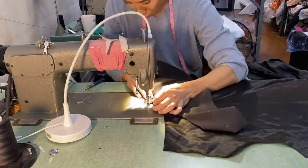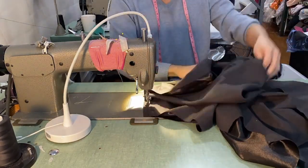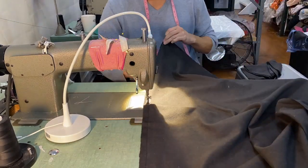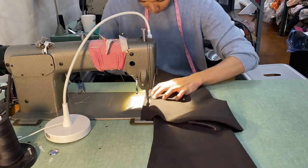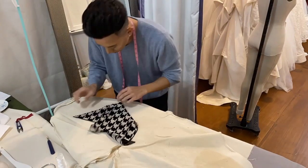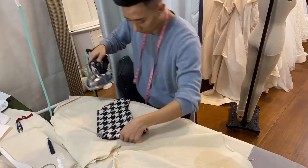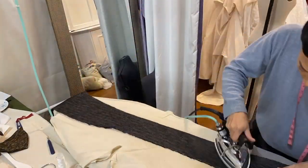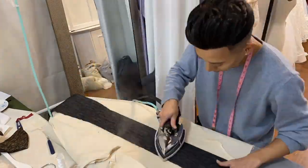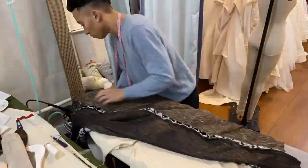Now it's time to start sewing the lining. I started with the side seams just like I did with the fur, and then I did the shoulders. Here I'm testing a scrap piece of fur to see if the iron will melt it or damage it in some way. Once I was sure that the iron wouldn't damage the fur, I went ahead and fused the interfacing to the front collar facings and the back neck facing. I also went ahead and pressed all of my seams open.